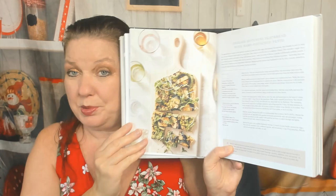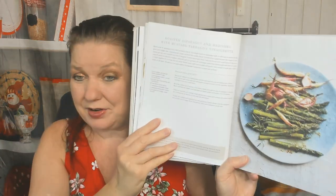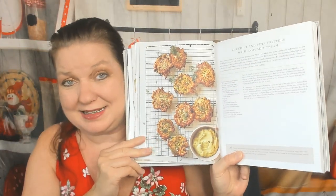Grilled zucchini flatbread with ramp pistachio pesto. Gorgeous. I'm skipping ahead. Roasted asparagus and radishes with mustard tarragon vinaigrette. Zucchini and feta fritters with avocado cream — how amazing is that? That looks incredible. So far I am loving this cookbook. Charred endive with warm garlic caper lemon sauce.